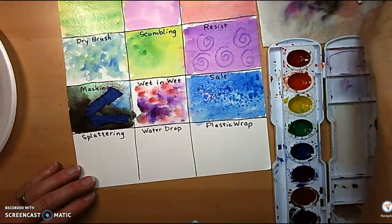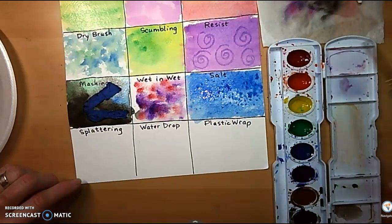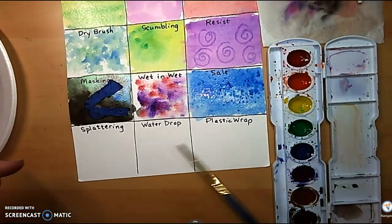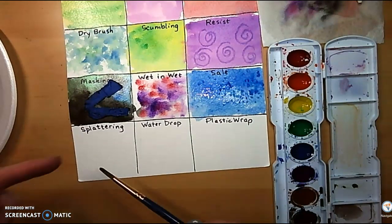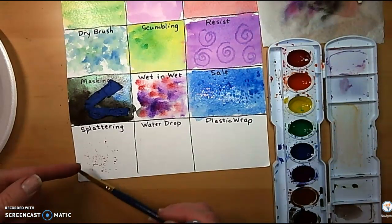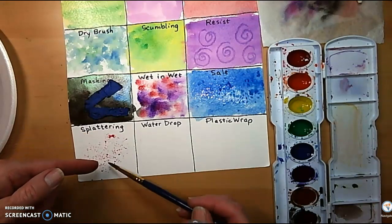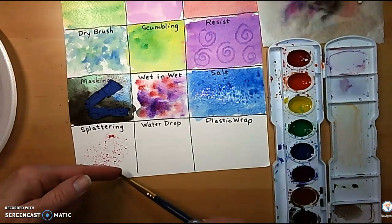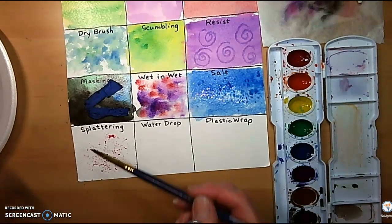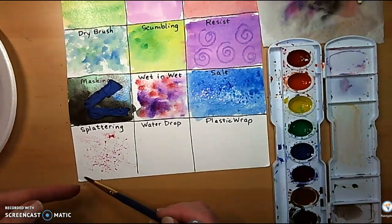Splattering. I'm going to take my other paintbrush — the one that has a little more spring to it — and dip it in. I usually flick it off my finger so I can control it a little bit better, instead of just flinging it.